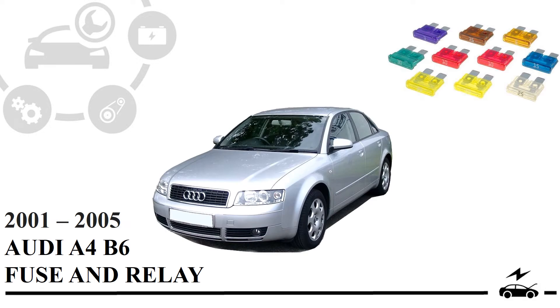Hi! In this video you will overview fuse diagrams, discover fuse box locations inside your car, and learn any fuse and relay assignments.